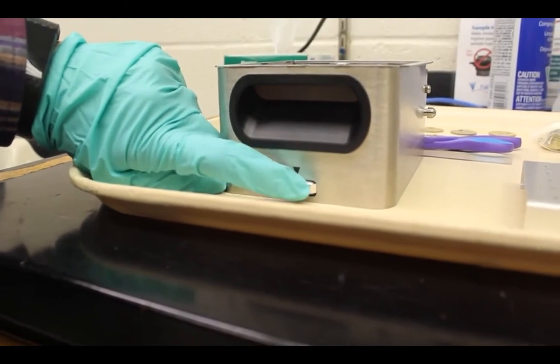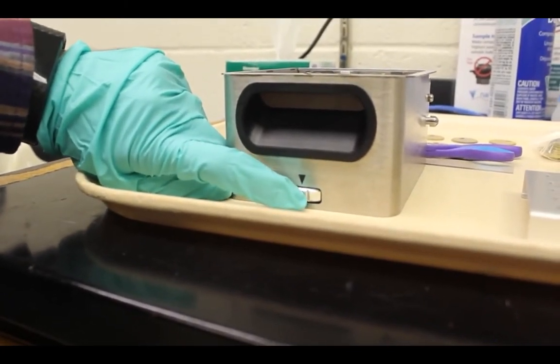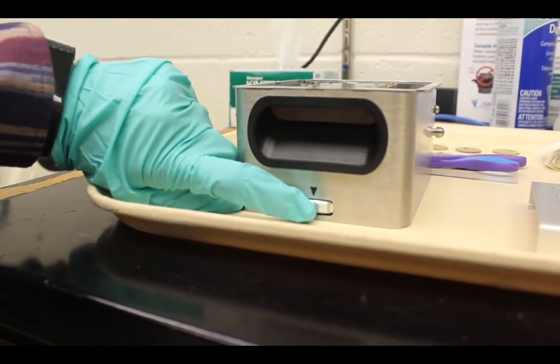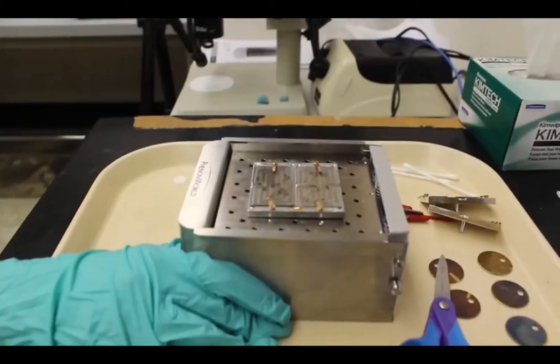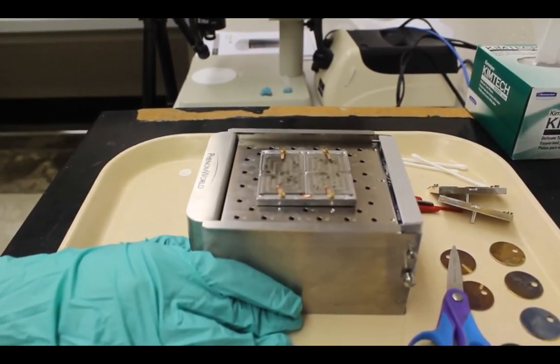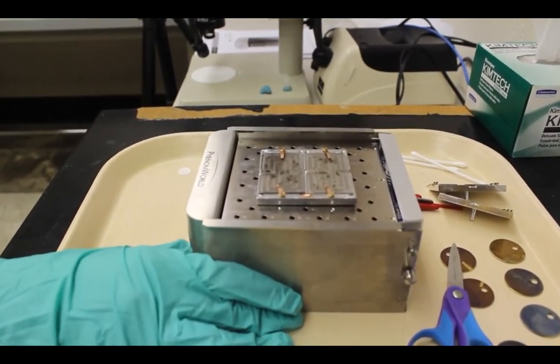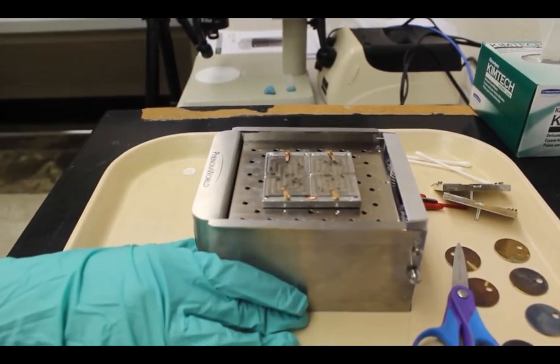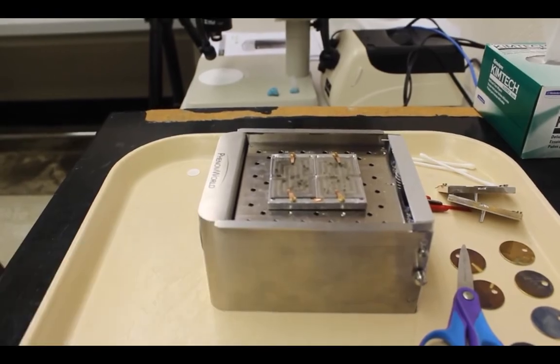It's necessary to move the sample so that its top surface is below the top surface of the sample holder. We're going to first move the sample so that it is level with the top surface like this, and then using the dial on the side of the sample holder, we move it down by six units so that the surface is an appropriate distance below the sample holder.